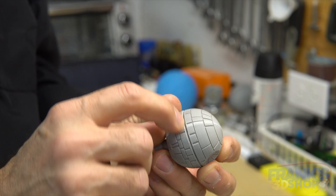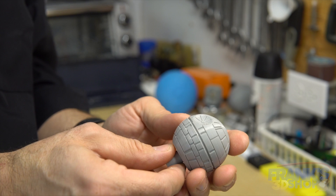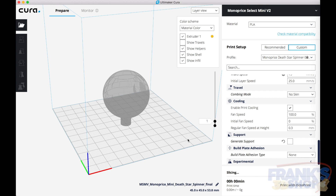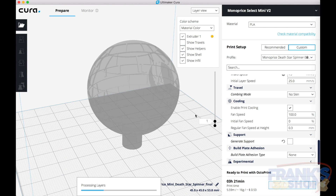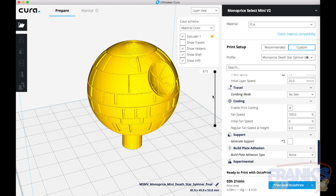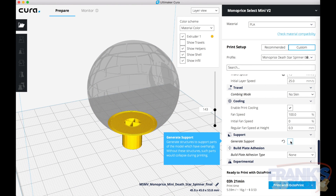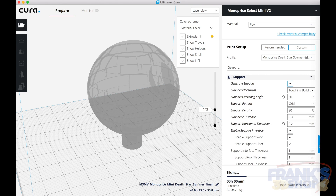I should have done a better job sanding — I went a little bit aggressive on that part. The second example will be really easy: we just load the actual model from Thingiverse and add support so that we can print that little pin underneath. Adding support is going to help with that, and I have roof support here, so it's going to help with the finish of the underside. Let's try to print this to see what we get.